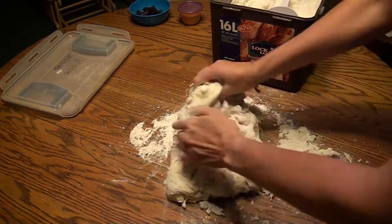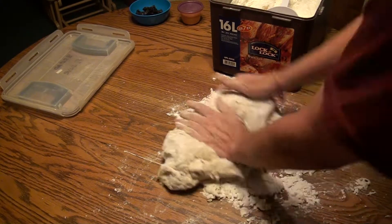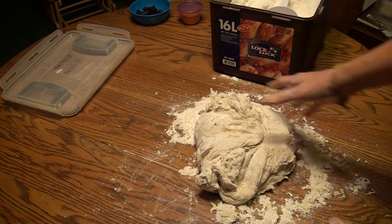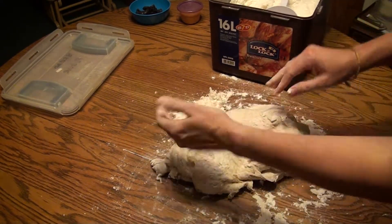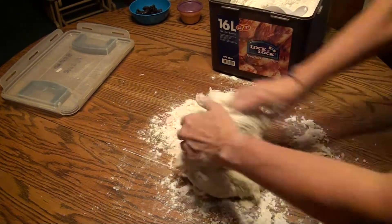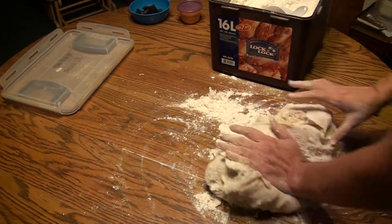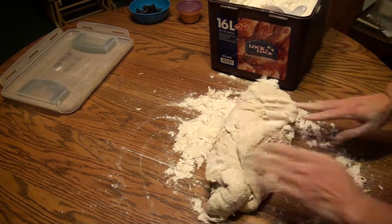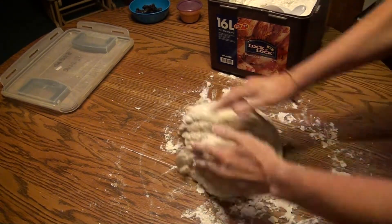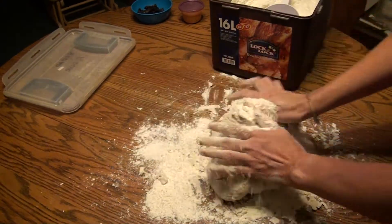With kneading, you just kind of push it and pull it around, and eventually all these little pieces will go inside. I can tell it's sticking to the heel of my hand, so I'm going to add a little more flour. How much flour to use — the more you make your bread, the better idea you'll have. Not too much and not too little. I can tell it's still kind of sticky, so I'll grab some more flour and work it in.